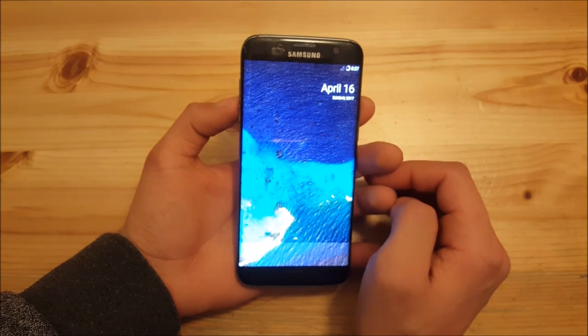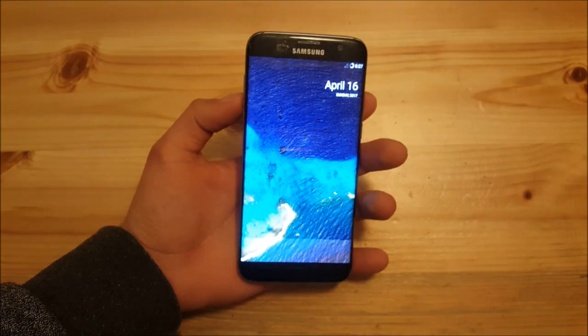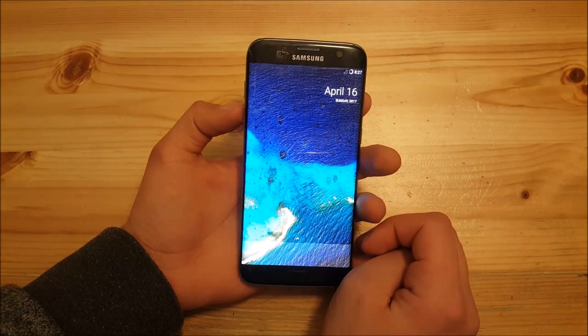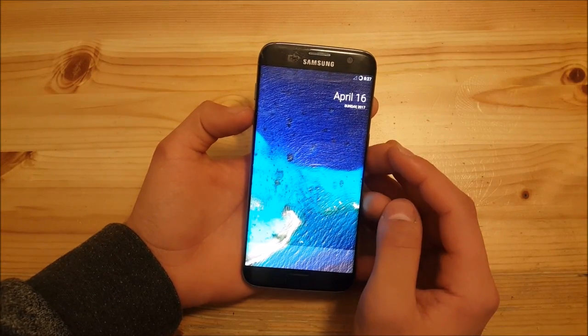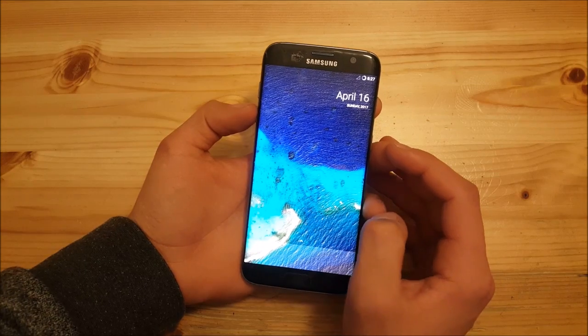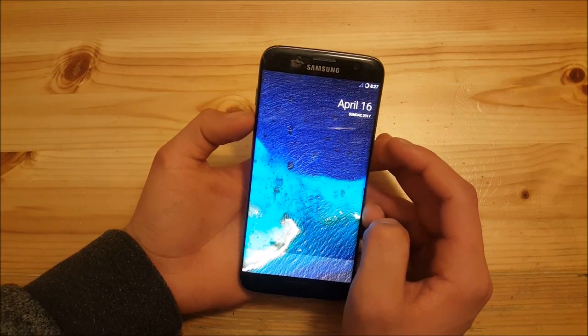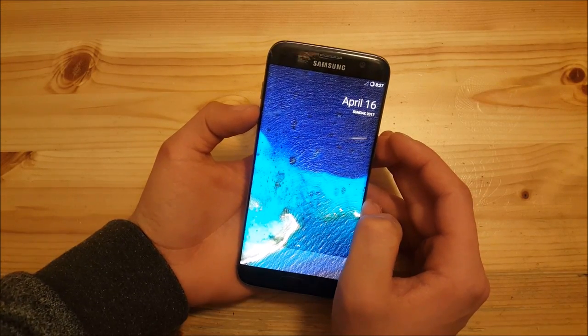I think it might be more worth it to buy a new phone — maybe the Galaxy S8 or the upcoming Galaxy Note 8. I will still make videos on this phone of course, but I'm planning to buy new phones. If you have ideas about the next phone I could buy, you can write them in the comments.